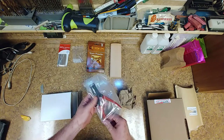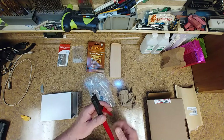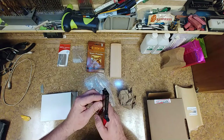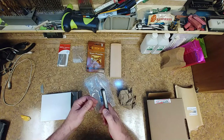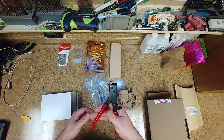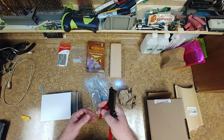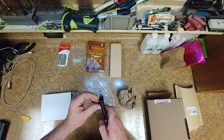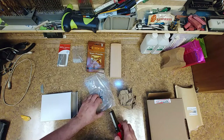So this is the nipping tool — the StewMac nipping tool. For 60 bucks, it sure doesn't feel like it's much. This is for nipping the tangs underneath the frets.